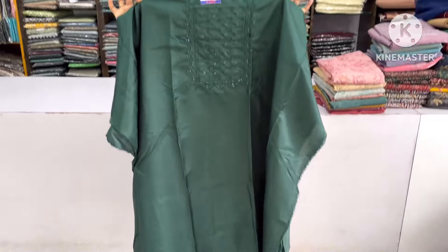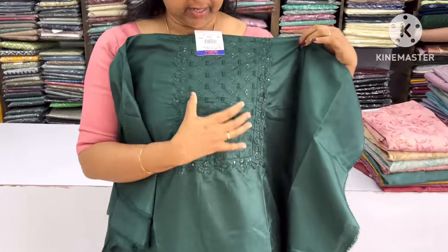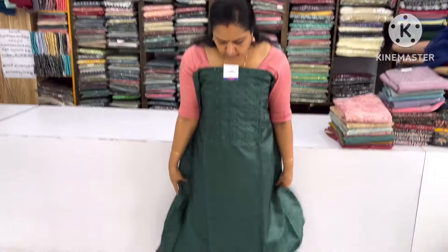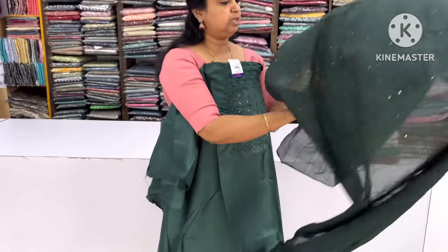We are going to show you a dark hat and a green hat. The chest is changed. We are going to show you a little bit of the embroidery and frequency. The bottom line is cut down. In the same color, it is cut down by the bottom. It is cut down by the two-meter length and it is cut down.